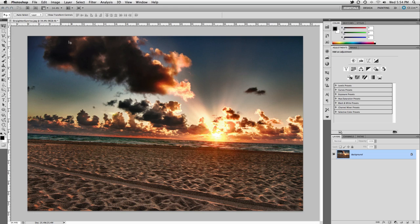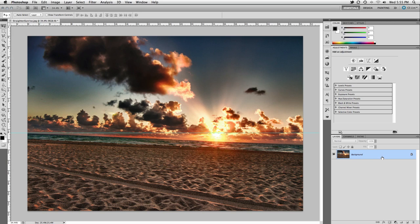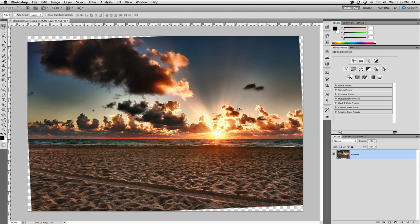To the average user, straightening out a photo isn't as simple as it seems. You have to drag out a guide to define where your horizon should be, enter free transform mode — but before you do that you have to convert your background into a layer. Now you can enter free transform mode and rotate your image until you think it's straight. Once it's sorta straightened you need to fiddle with the crop tool in order to remove the transparent areas. What a mess.